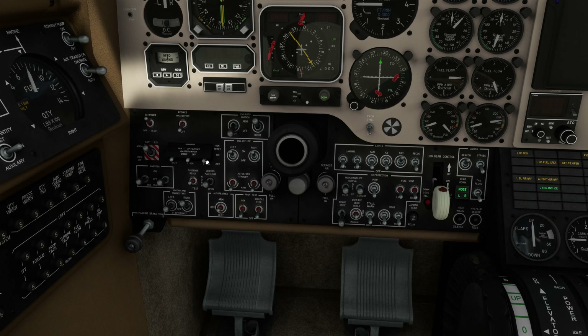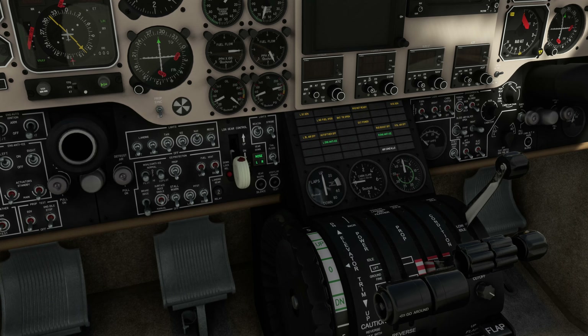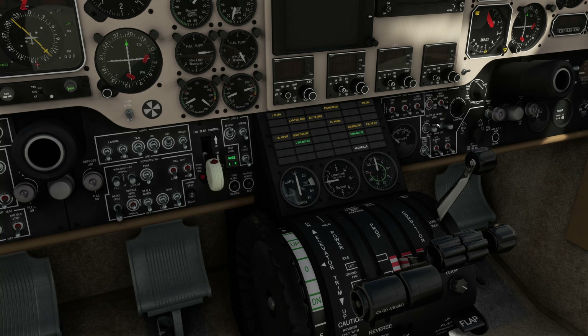Just waiting for things to get to where they have to be. When it reaches 50 percent we're going to put on the right generator. I use the up mouse button and push it to reset. Once that's on, I turn off the ignition and turn off the starter. The right engine is started.